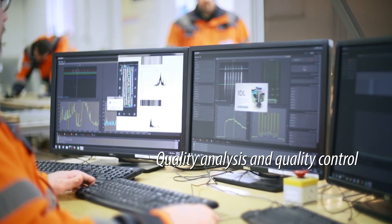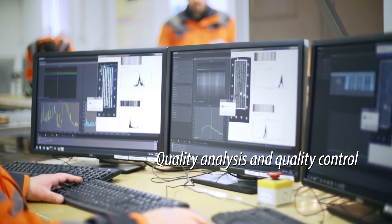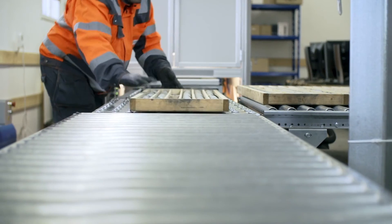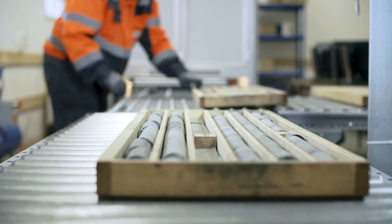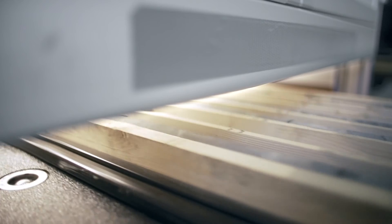After scanning, a quality analysis and quality control routine lets the operator visually verify that the data is complete and everything is included. If needed, the data is easy to re-scan at this point, when the tray is still loaded in the workstation.